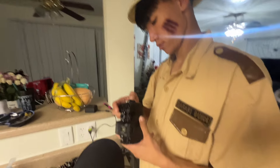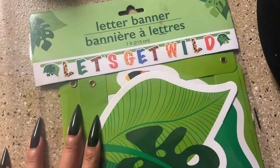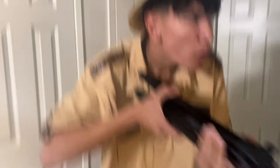Hella good. Aw, babe. You look so cute. Are you the safari guide? I am. I bought this 'Let's Get Wild' banner — yeah, this is for inside-the-house pictures. But right now we're gonna go outside the house to go take pictures.